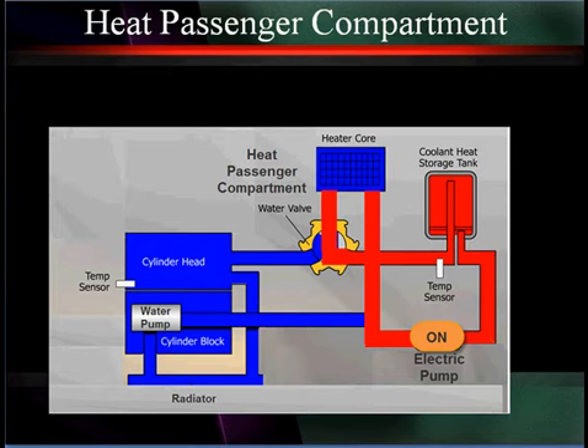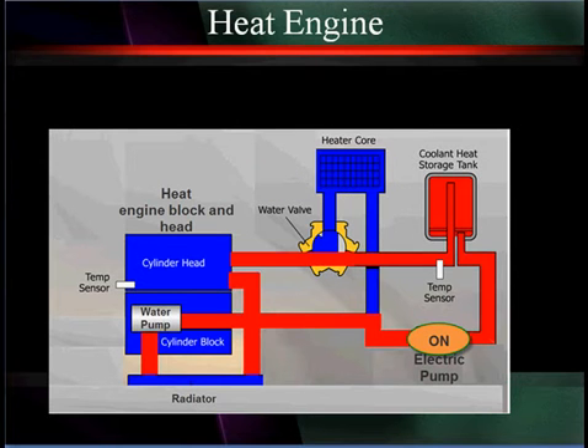This can be done for short times to keep us from having to run the internal combustion engine so frequently just to warm the passengers. One important use is to reduce emissions, and the way we do that is our water valve switches this hot water and preheats the cylinder head and cylinder block to give us a quick closed loop operation.